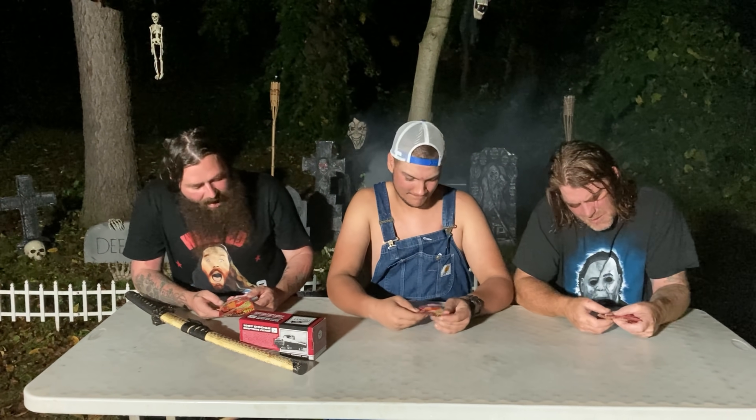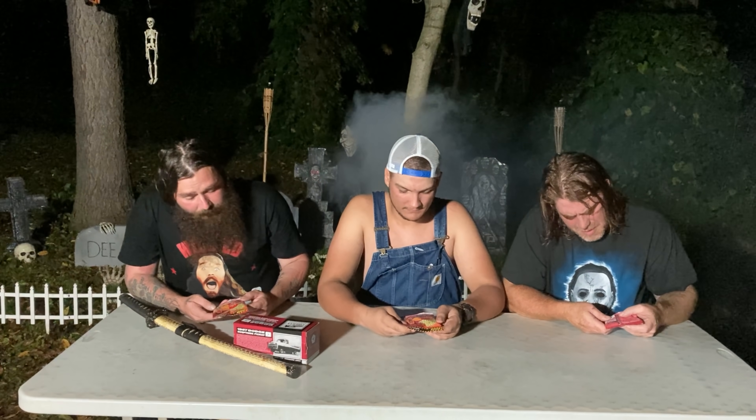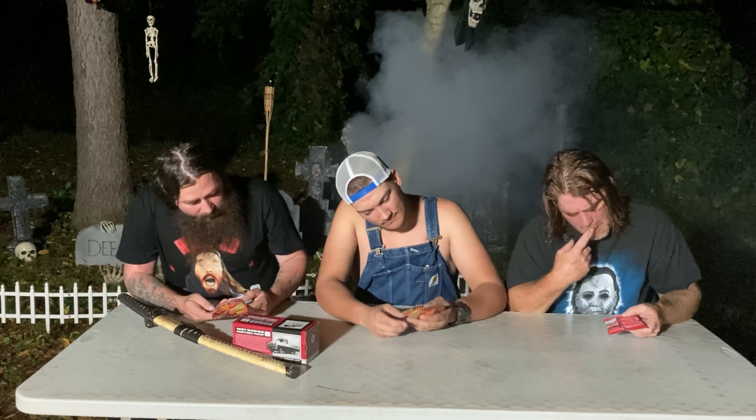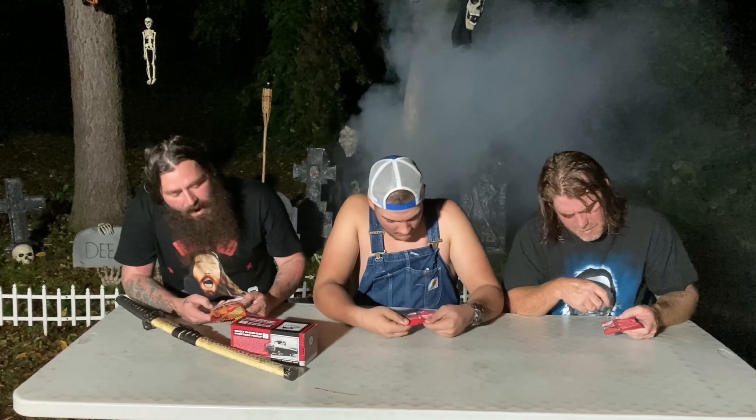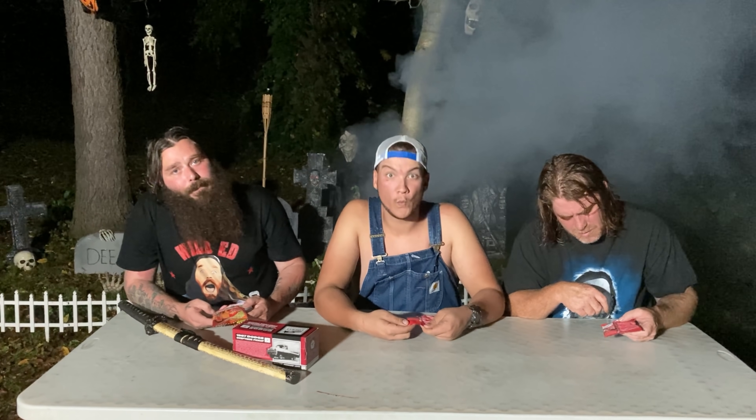We're gonna get the regular bean boozled too and do that before the month's over. I saw this at the gas station and was like, why not? It's called the Fury Five — it's a challenge. It says 'Fury Five Challenge, extremely hot warning, how hot can you handle?' And then it has sriracha, jalapeno, cayenne, habanero, and Carolina Reapers.